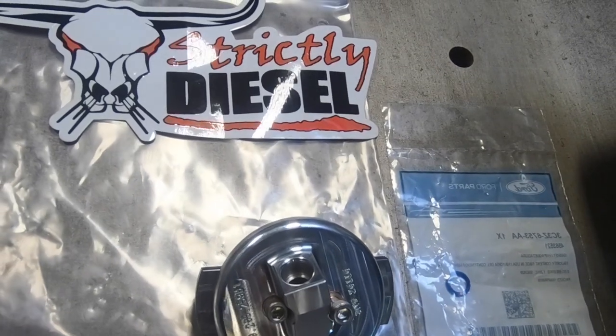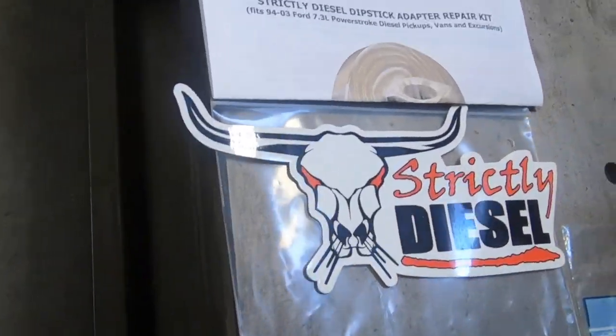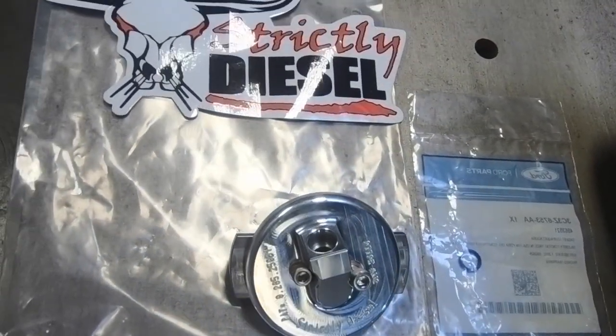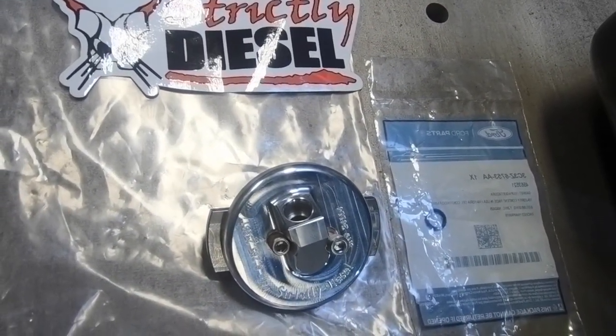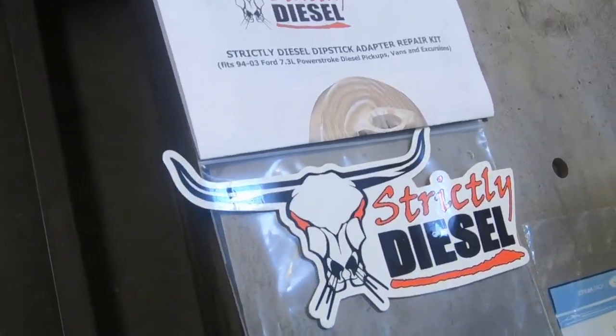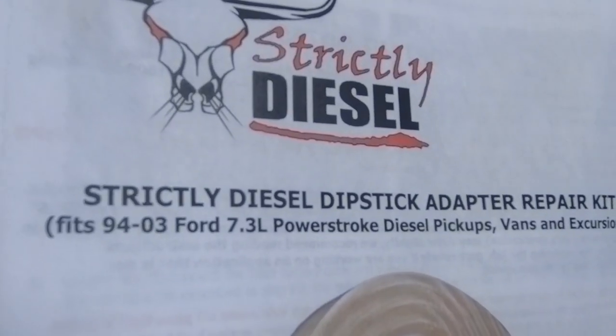Hello everyone out there in TV land. Strictly Diesel TV coming to you live or on YouTube, whichever the case. We're gonna do a little presentation today of our Strictly Diesel Dipstick Adapter.